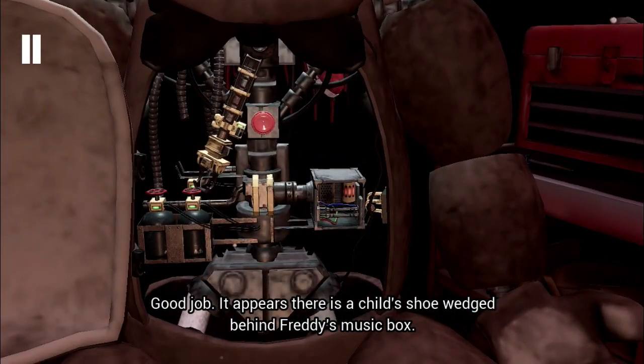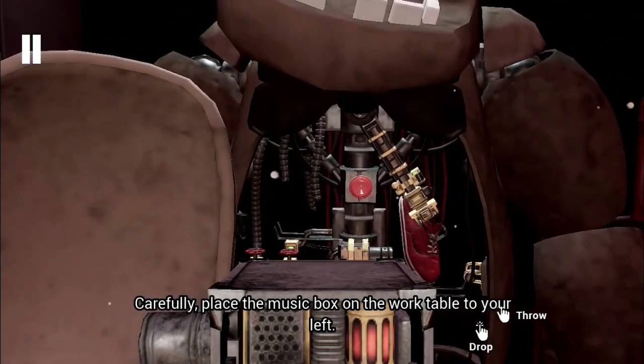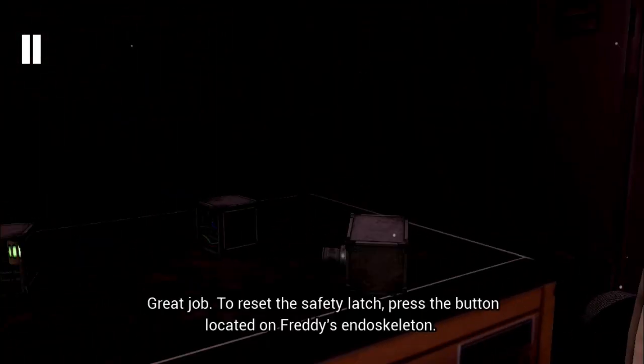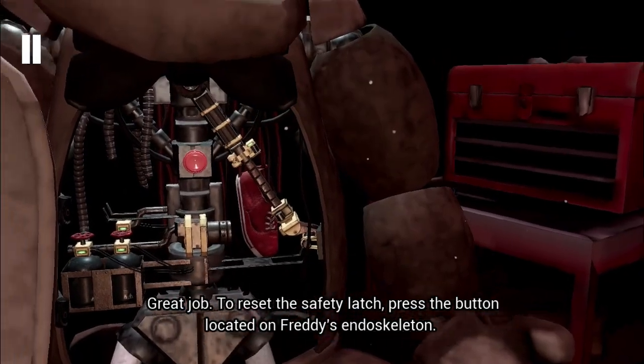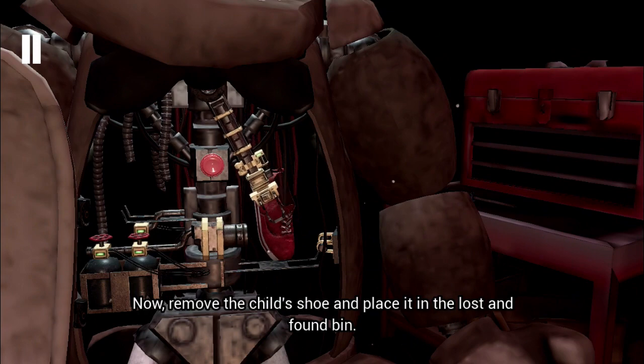Remove the child's watch and place it in the lost and found bin. Good job! It appears there is a child's shoe wedged behind Freddy's music box. Carefully place the music box on the work table to your left. Great job! To reset the safety latch, now remove the child's shoe and place it in the lost and found bin.